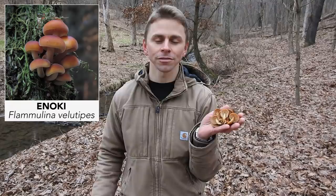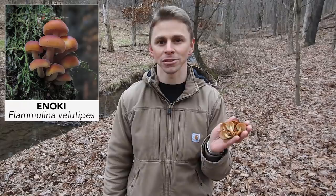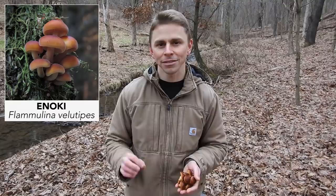The wild edible mushroom we're talking about today is the delicious mushroom known as enoki, or Flammulina velutipes. It has a couple of other common names including enokitaki, the winter mushroom, velvet foot, and velvet shank. This is an edible mushroom that grows during the winter months on wood. It's a brownish mushroom with white gills and a white spore print. Over the years I've been hunting this mushroom and I've noticed some patterns regarding its growth that I want to share with you.